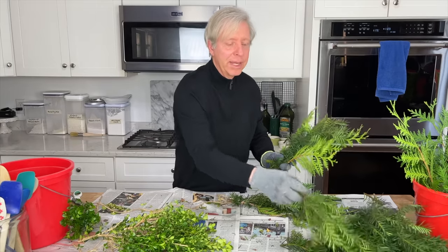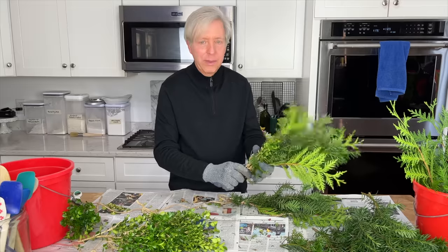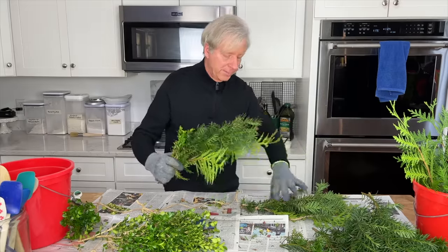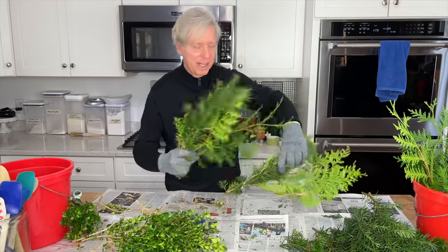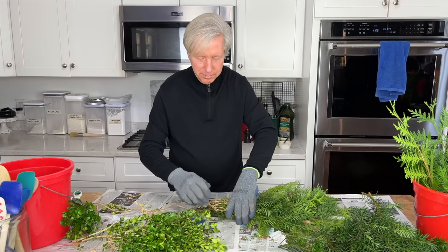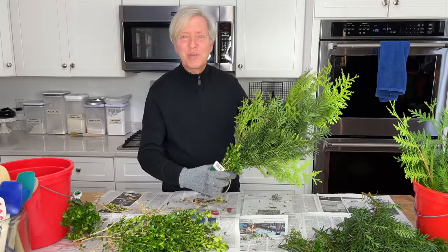So I'm making another bundle here — some boxwood — and then, as before, lay the bundle on top of the previous bundle to hide the stems of that first bundle. As you can see, a garland is starting to form.